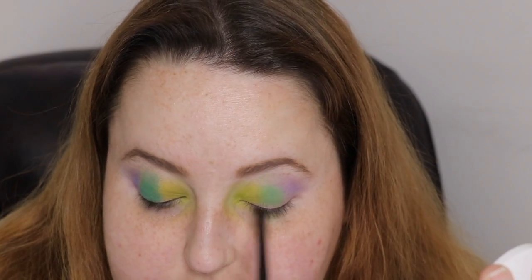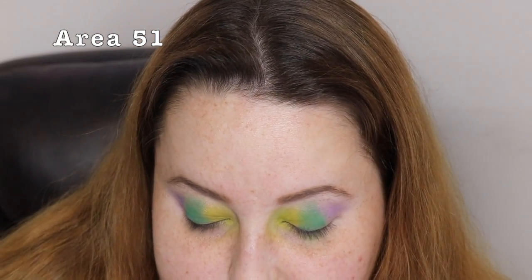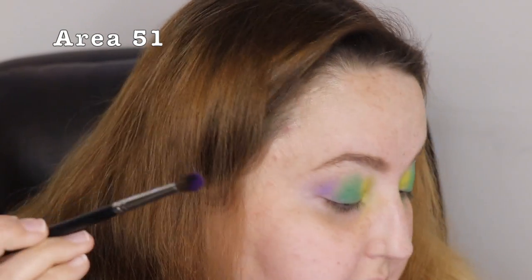So far I have Adduction, Flying Saucer, and Gumdrop on the eyes. I'm going to go to Area 51 lightly and start building it up.